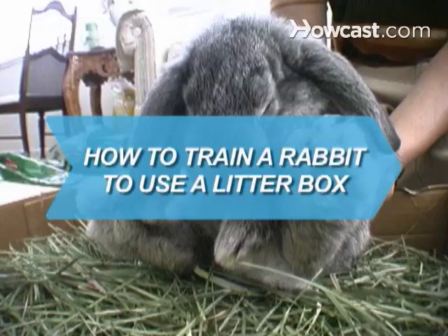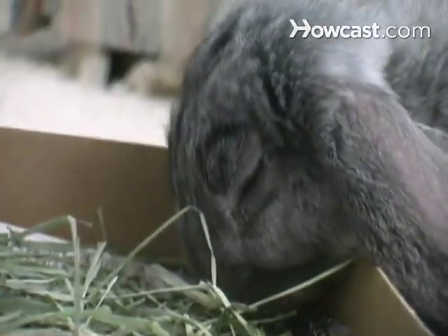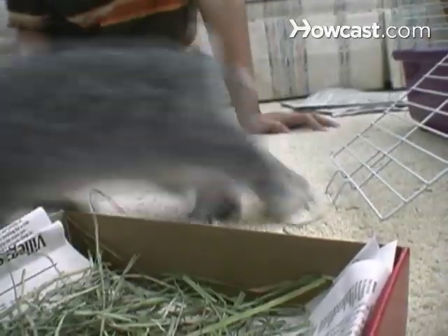How to Train a Rabbit to Use a Litter Box. Did you know that rabbits can be litter trained? Having a properly trained bunny means less mess and stress for you, and the bonus for your bunny is that she'll get more freedom around the house.